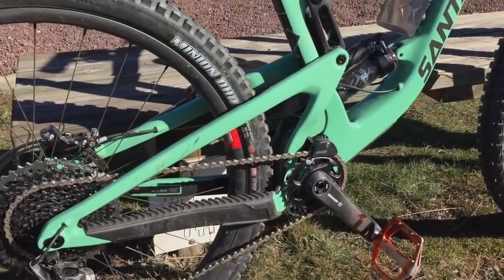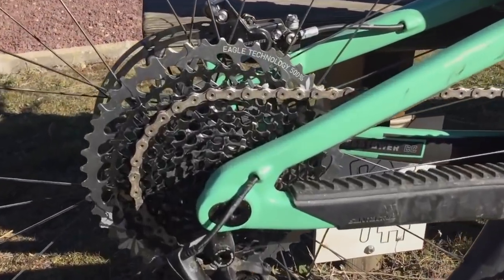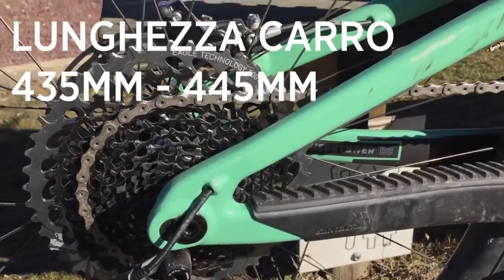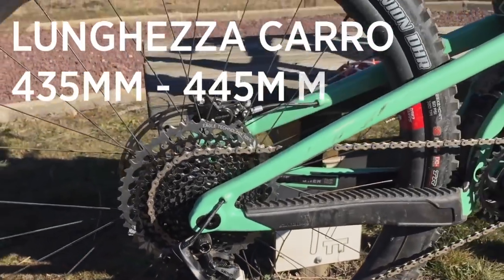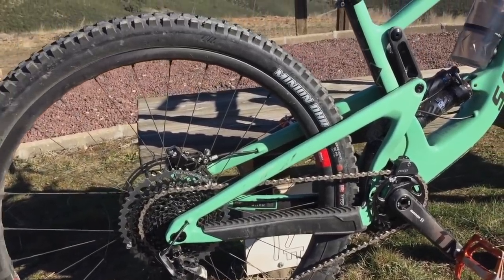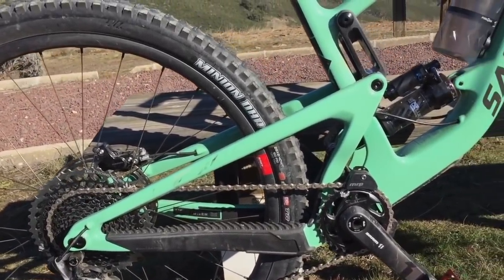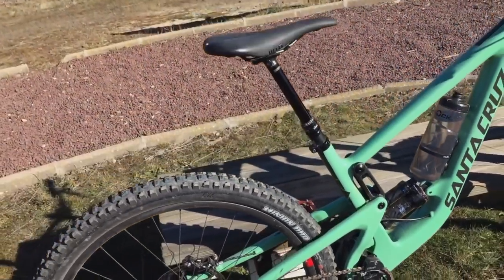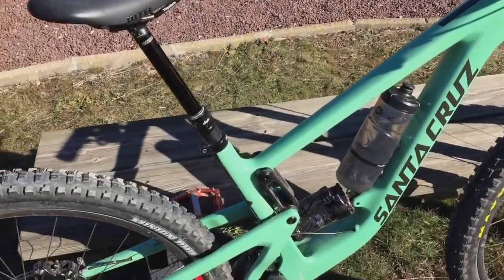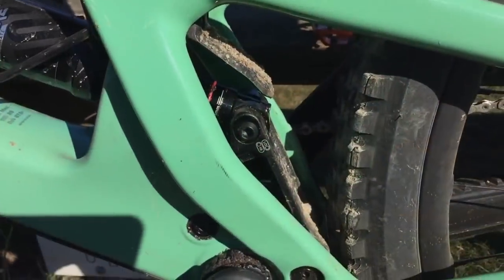Ovviamente hanno dato un'impronta molto race a questa bicicletta. Ci sono alcuni dettagli molto particolari, come la possibilità di regolare la lunghezza del carro da 435 mm o 445 mm. È un'opzione in più che è stata data per avere una bicicletta ancora più stabile, soprattutto per chi utilizza taglie grandi come una XL o una XXL, perché viene fatta dai tagli dalla S alla XL. Abbiamo anche la possibilità di regolare la geometria, come sul Nomad, attraverso questo flip chip.